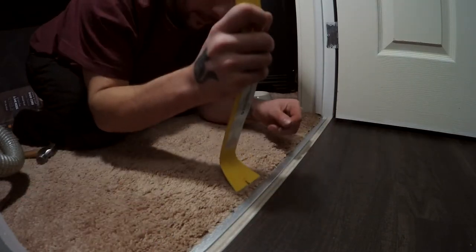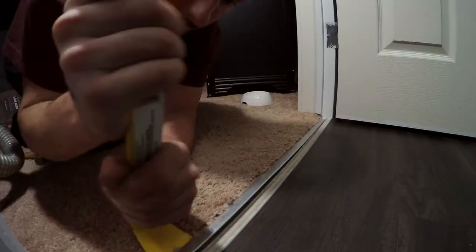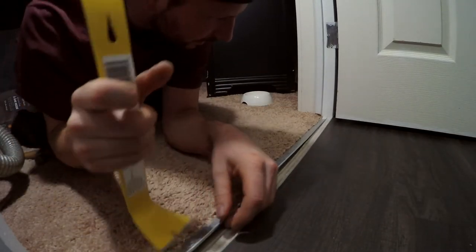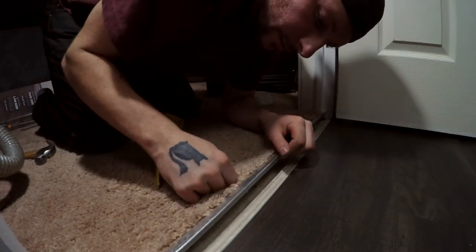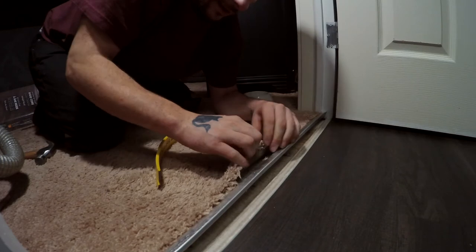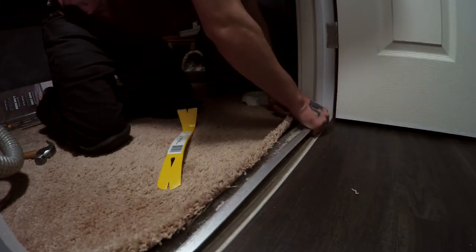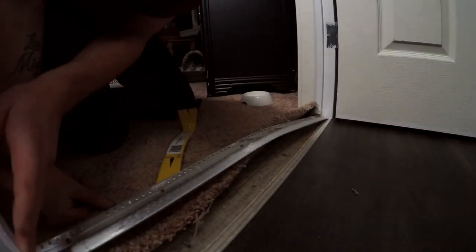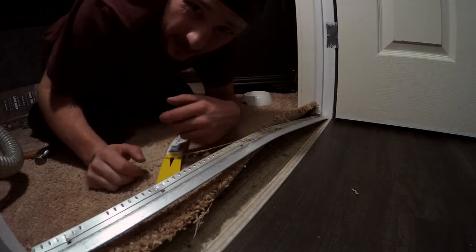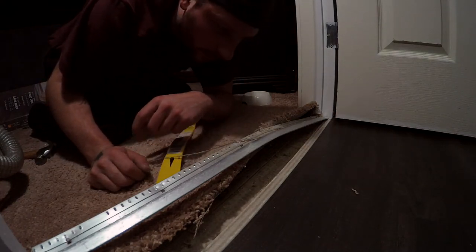We'll obviously cut that to shape. To pull this off, you just get something underneath it and give her a pry — try not to damage your door too vigorously. I've already damaged her guys, she's just getting worse. We're just totally ruining her at this point. The carpet's held in there by little reverse hooks — barbs — that's what it is. I'm trying to get this out without damaging anything but it's not working. Scraped up the wall nice there, whatever.